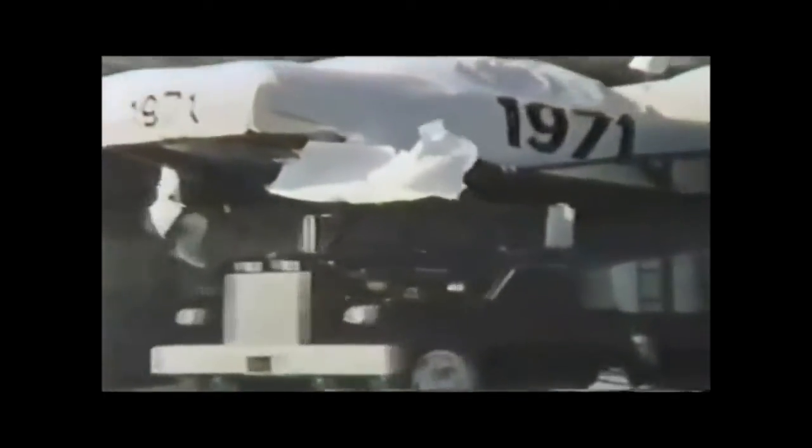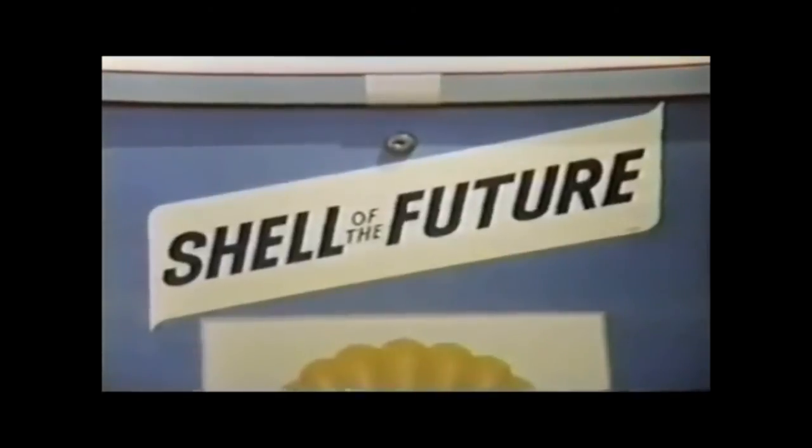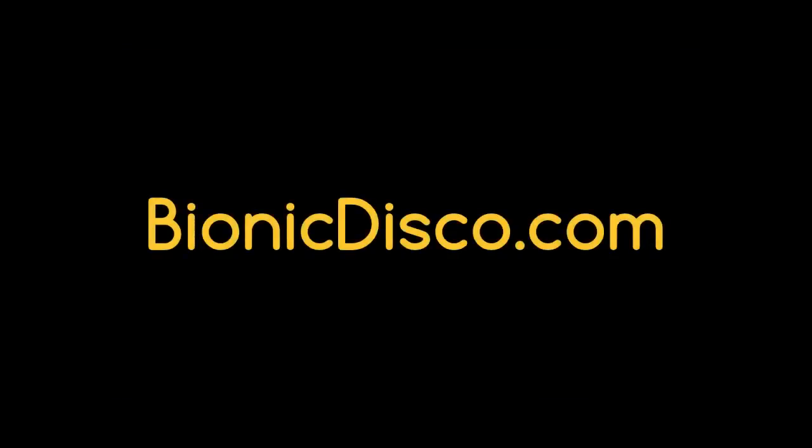And for most 1971s, now there's Shell of the Future, made with no lead at all. It's also good for many older cars. Shell of the Future.